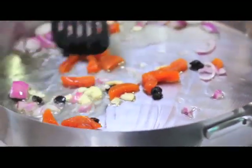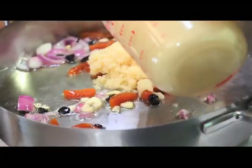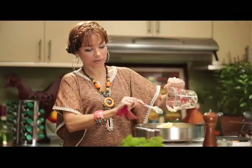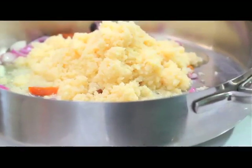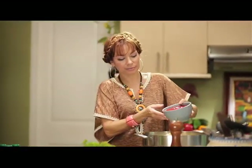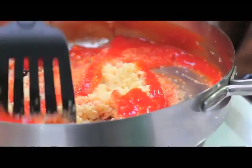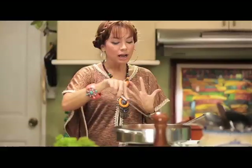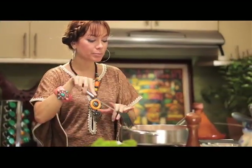Now I'm going to throw in my couscous. So simple. And then I'm putting in about a cup and a half of tomato sauce. I love to use all these McCormick spices — cinnamon, cumin, paprika, turmeric.